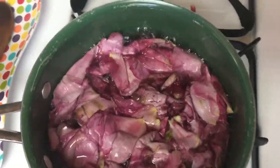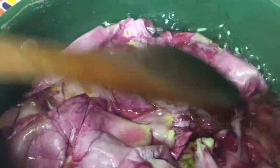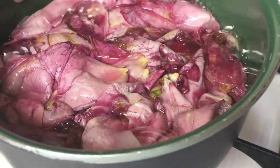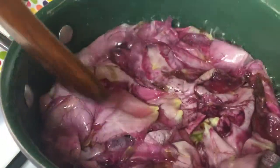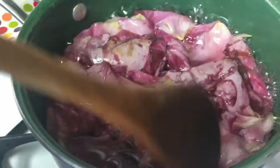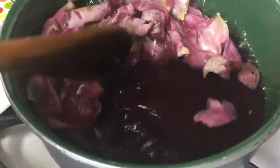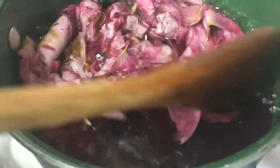Rose water can be kept in the freezer for four to five weeks. If you put it in the refrigerator, it will last two to three weeks. After two to three weeks in the refrigerator, or up to four to five weeks in the freezer, toss it and make some more. Rose water can also be kept in your spray bottle on your vanity.